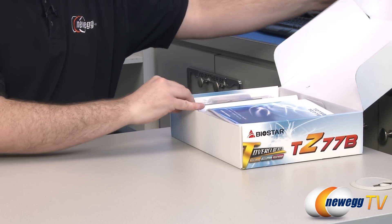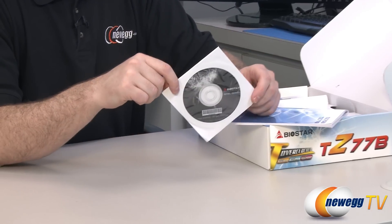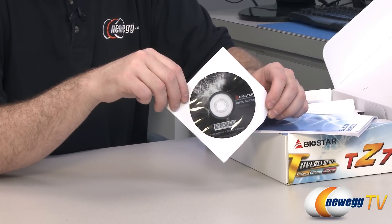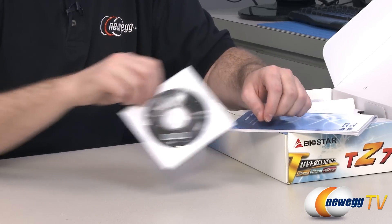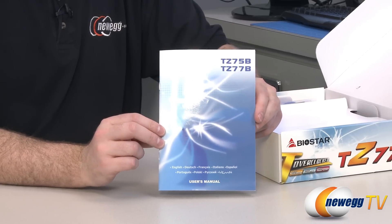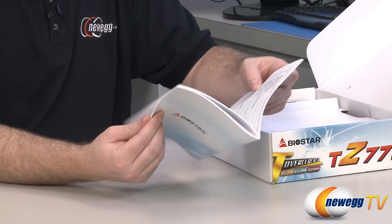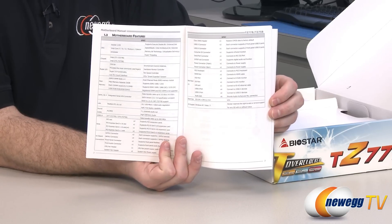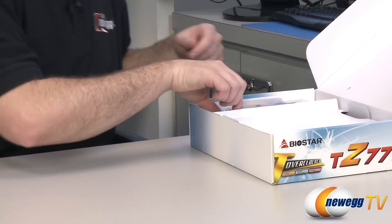Let's take a look inside the box. You get a driver disk to help install drivers for the various components on the motherboard — definitely useful if the gigabit LAN port isn't recognized by your OS. It's also best to head to the Biostar website for the latest drivers. You also get a user's manual covering both the Z77B and Z75B, including motherboard features and a walkthrough for installing the motherboard and getting your system set up.